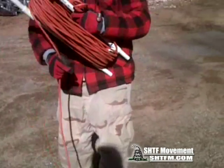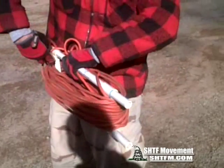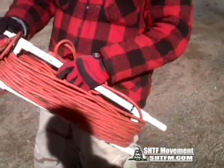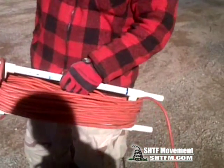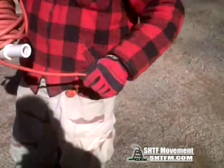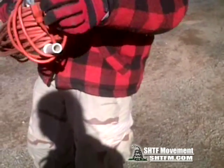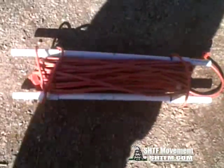You can either wrap it like Chris did and be done with it, or like I said, I like to leave the female end out in case you don't have to extend the full cord. Wrap this end up too — pretty good idea right there. Then you throw it in the truck and you're good to go. Stay right there, I'm gonna get the other one to show you what it looks like.